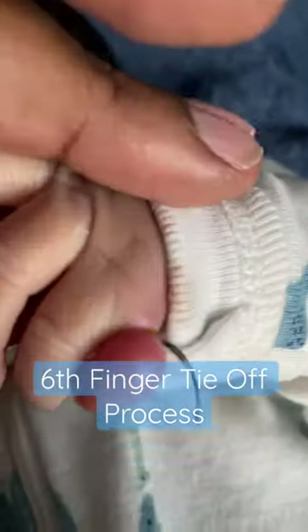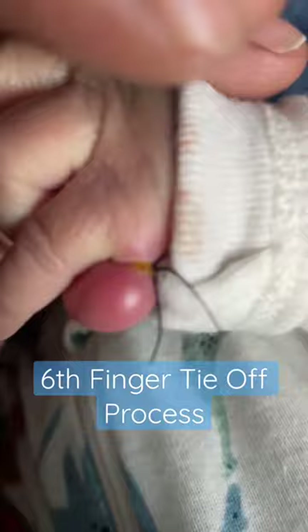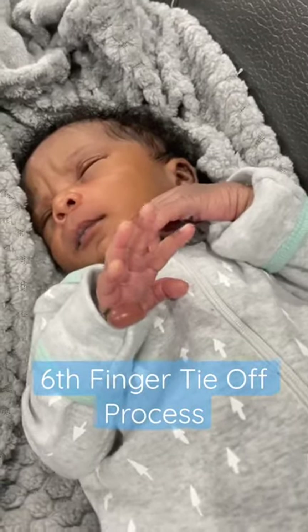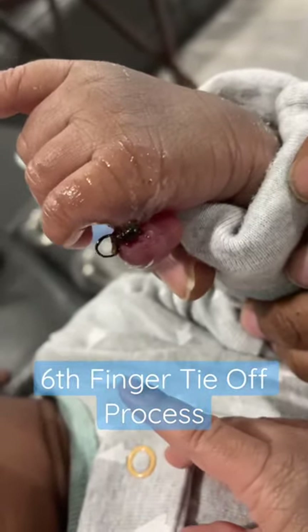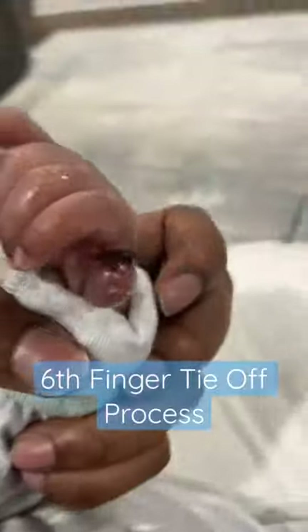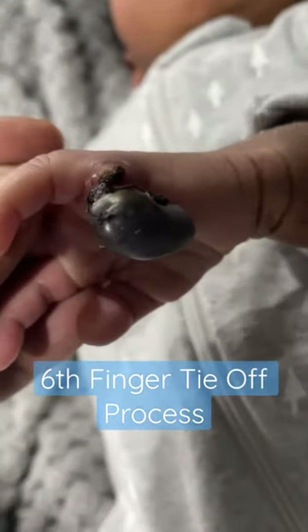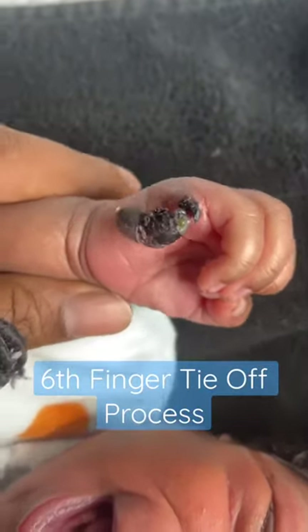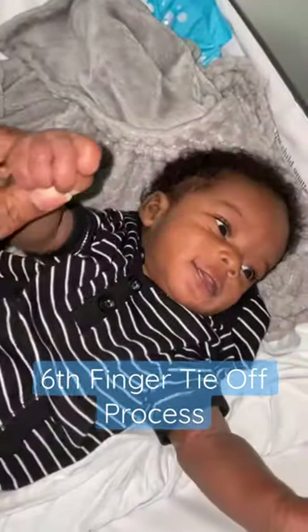For them to come off, and even that was with a gentle tug once they began hanging on by a string. I just wanted to show someone what they actually look like going through the process, because I couldn't find any videos online. I wanted to show parents what the stages can look like so they can understand what their child is about to go through, and how sometimes it can be painful for them. I hope this helps someone — have a great day.